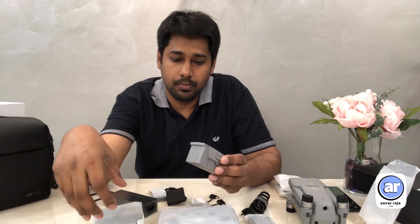Propellers — the drone includes spare propellers. You can use them in case of a crash. That's why extra propellers are included. Now let's look at the DJI Mavic Air 2 drone itself.